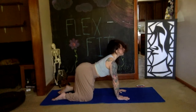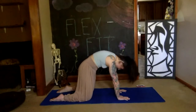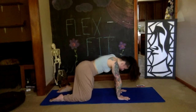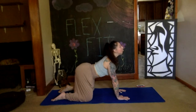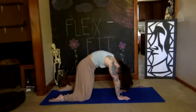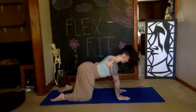Take another deep breath in here, then exhale: belly button to spine, chin pulls into your chest, push down into the floor to round your back up into your cat pose. On your next inhale, bring yourself back into cow pose — belly down, tailbone up, chest out, chin up, U shape. Then exhale it all out, pulling your belly button deep toward your spine. Keep going at your own pace, cat and cow, using your breath.